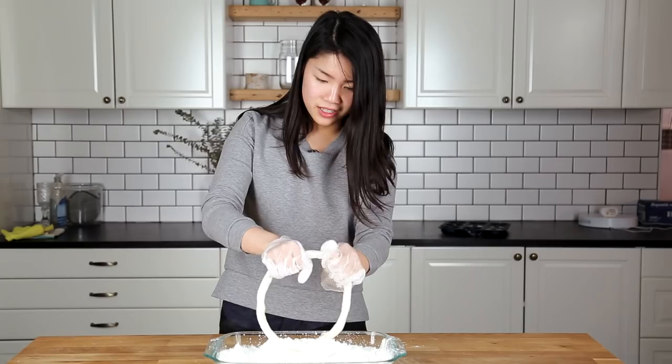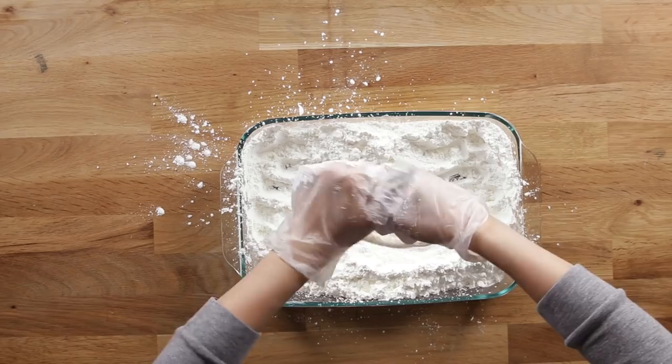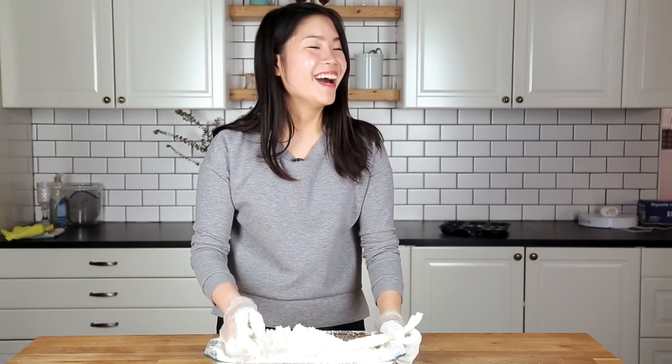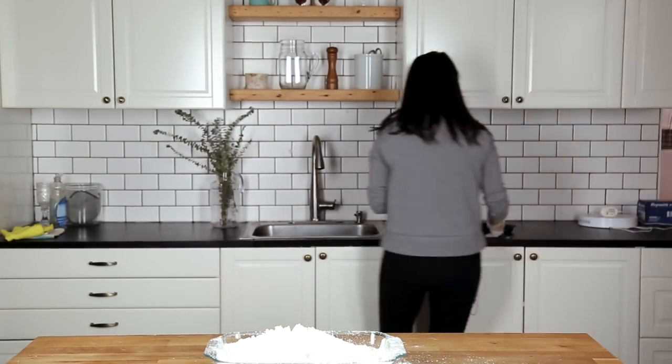Look good so far? Twist it. Now we have two rings. We're gonna keep pulling it. In the trash. Guess that means we're gonna do another one.